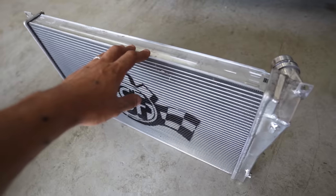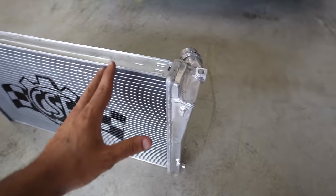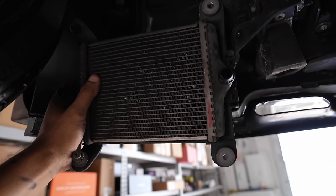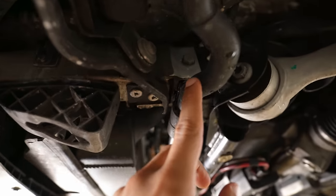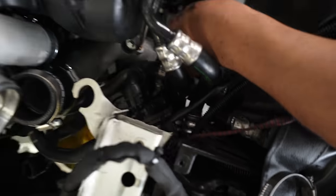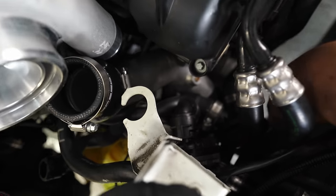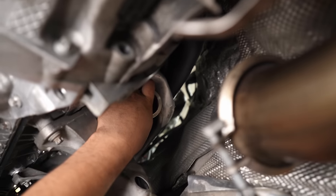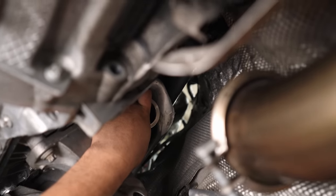We went ahead and pulled out the CSF high-performance radiator — by the way, if you guys don't have one of these installed on your BMW, you're missing out. Since we decided to delete the M-Sport thermostat, we had to purchase non-M-Sport lines so the setup can work properly. We originally thought we'd have to delete the auxiliary water pump that helps pump coolant into the auxiliary radiator, but we later found out we can make it all work with a bit of creativity. We're pretty close to getting the first start once we get oil.